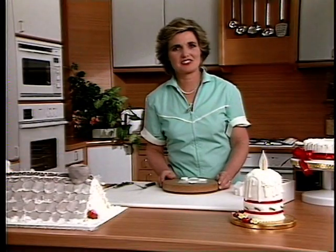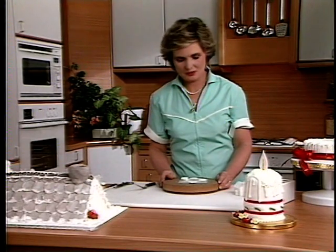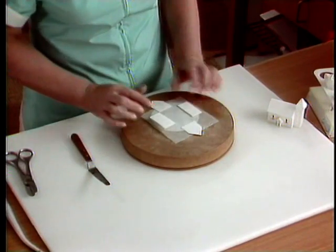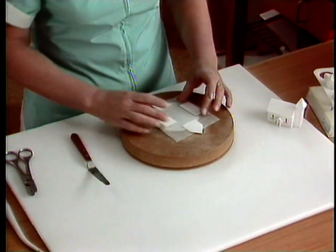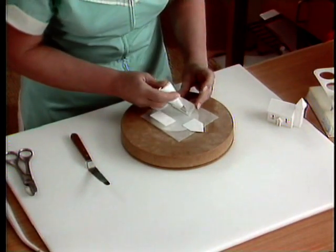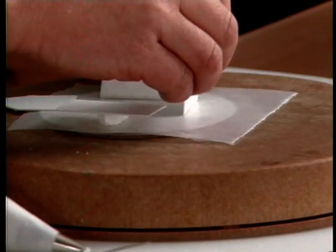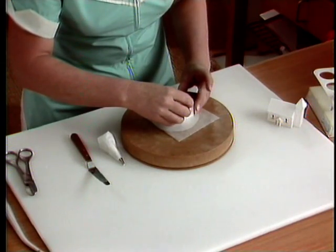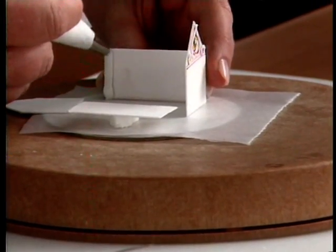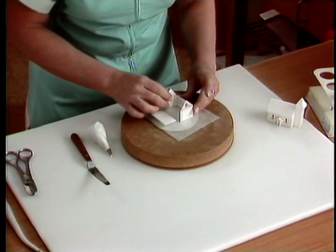There's obviously a serious side to Christmas and I'm going to assemble a little Christmas church for you. I've got the four pieces of the major part of the church, cut out in pastelage, and I'm just going to put them together with a little bit of royal icing. I'll pipe a little bit up one side, stick the end piece to it, pipe up the other side and stick that to it as well.